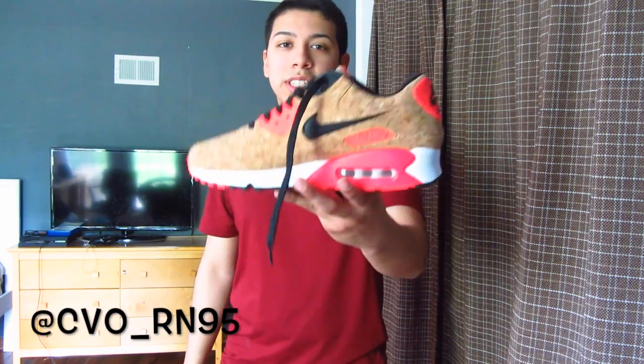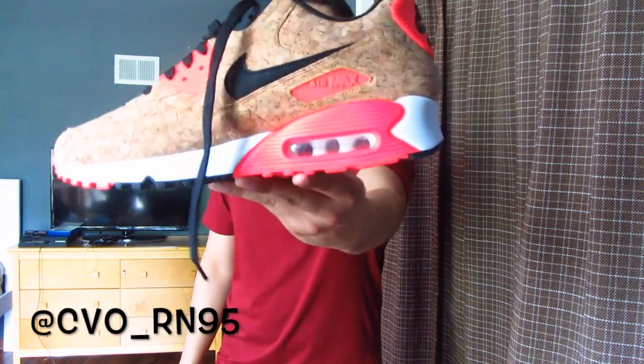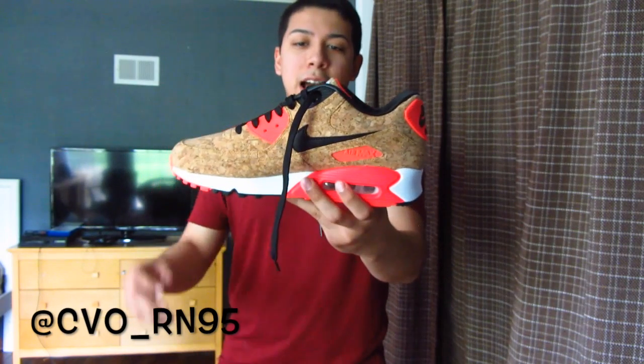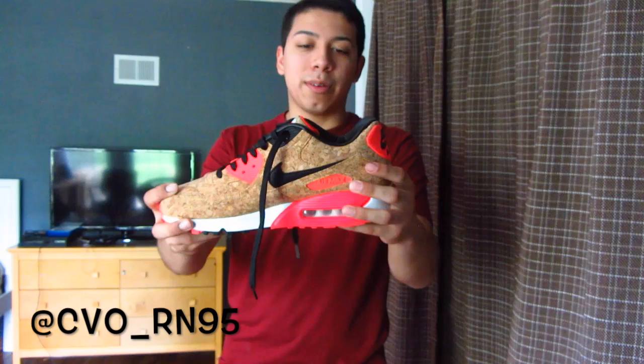Hey guys, CVR95 here bringing you guys another video. This is going to be a review on a shoe that I was lucky enough to get my hands on last Friday. So after wearing them a few times I can finally share my impressions. The shoe itself is the Nike Air Max 90 Infrared Cork. When the first official images dropped I personally really liked them and I knew I wanted to get my hands on them.